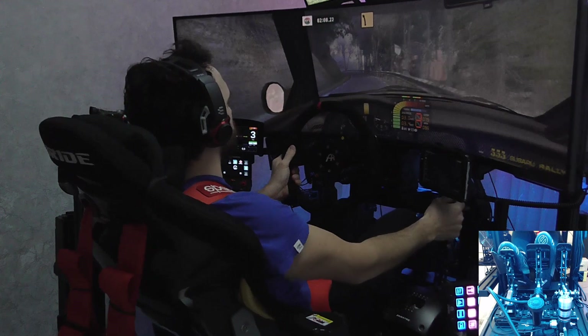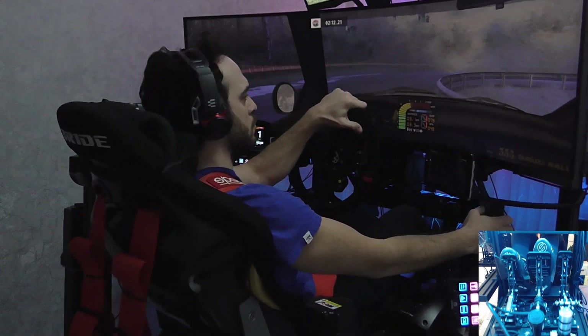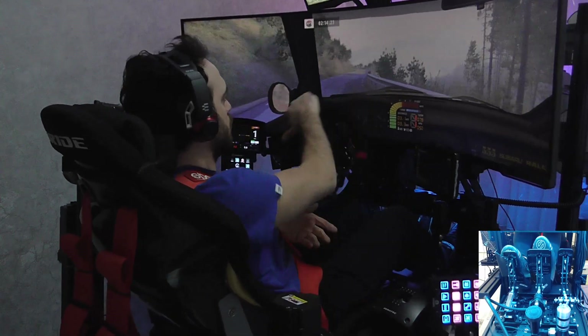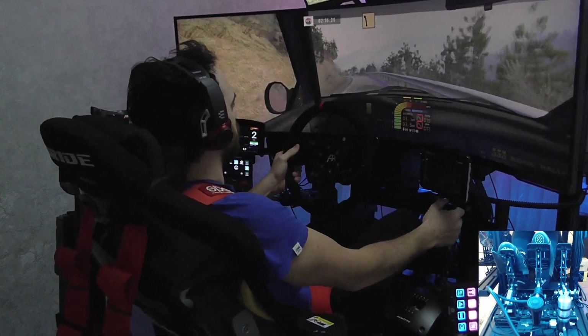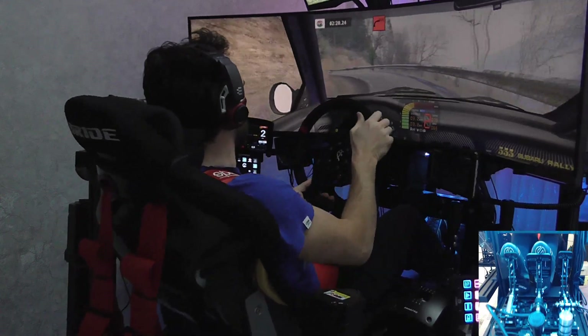Fast left, into the open, right, 70. Fast left, cut, and key left. Care. 90 right, cut, 90 right, 100.